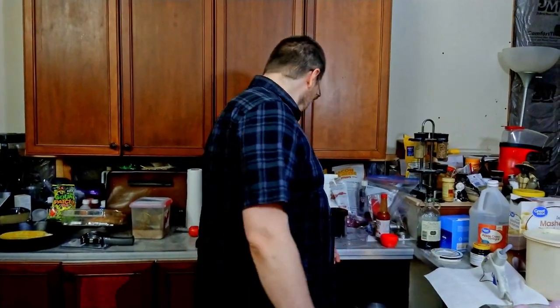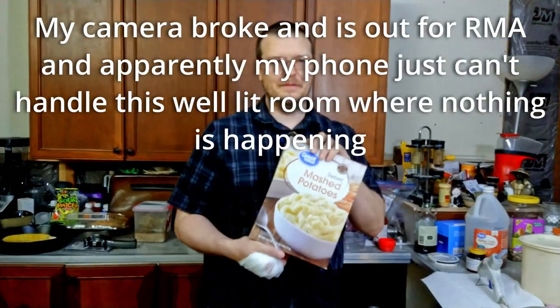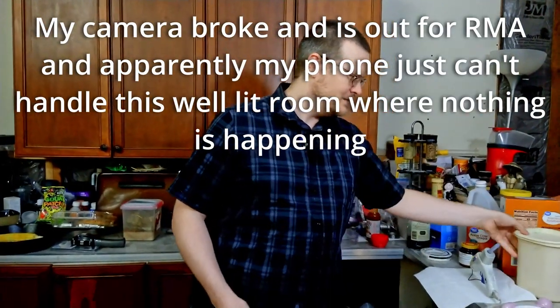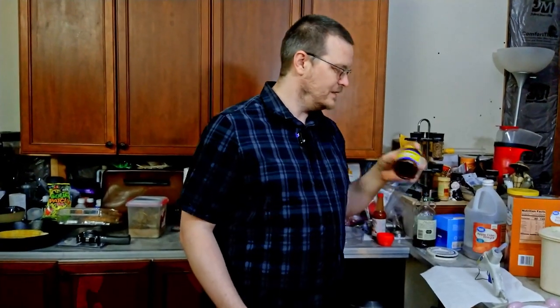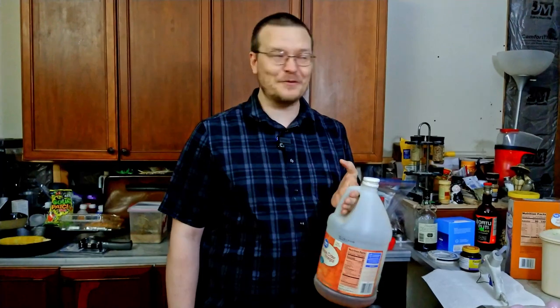So to make this work you're gonna need four things: mashed potatoes, sugar, yeast, and vinegar.